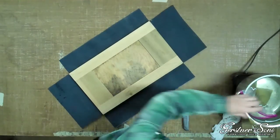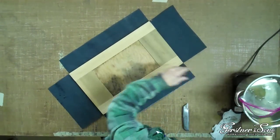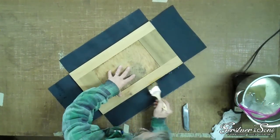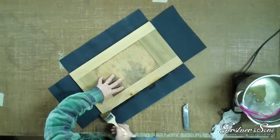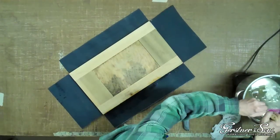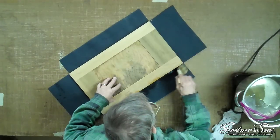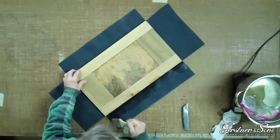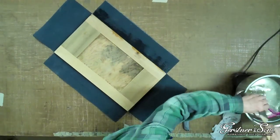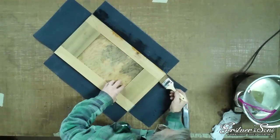Once the corners are cut out, you will apply glue to the leatherette and to the edge of the front lid. You can also brush some glue onto the leatherette to create an even coat of glue. You can apply glue to all edges of the front lid at this time, or just the edge that you want to work with first.